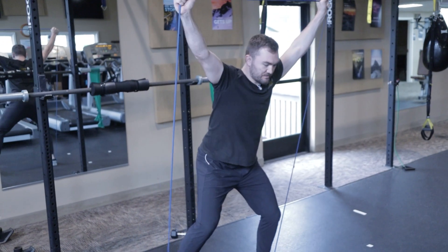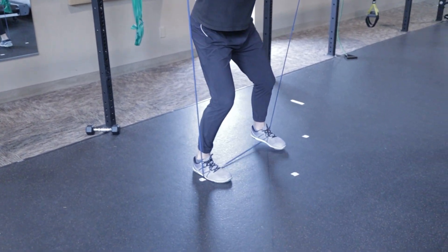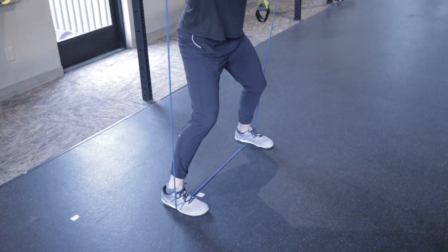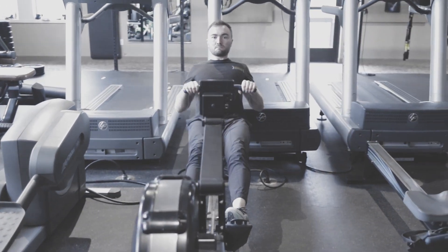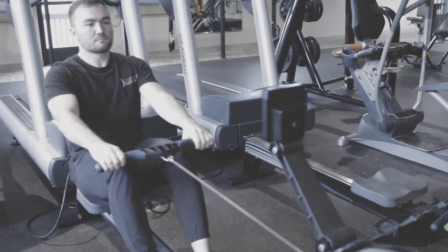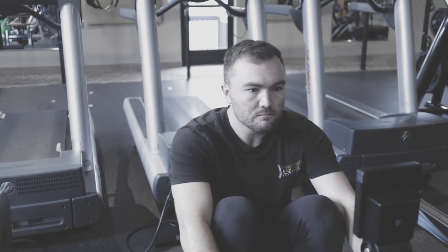The first thing we start with is a warm-up. There are a lot of different ways to warm up — this is one of those loop bands, and we're just doing a side stepping. This gets the shoulders warmed up and puts compressive load through them. You could also do something like a rower, where you're moving through range of motion, getting some blood pumping, and teaching the shoulder to stabilize a little bit.